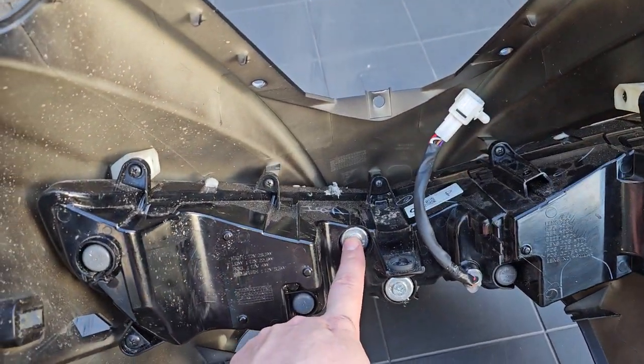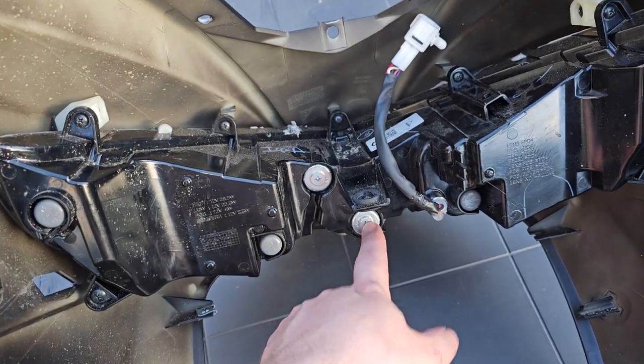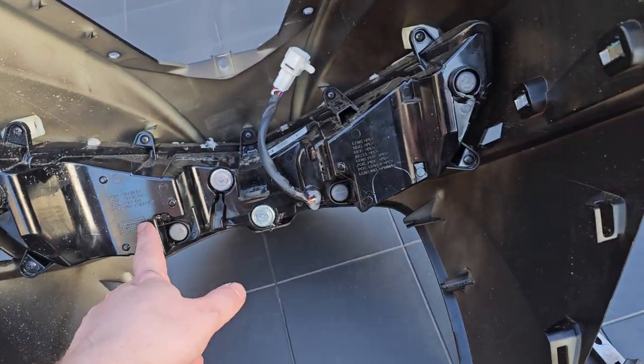This screw is for your main light — your highlight, so to say — and this screw is for the ones on the side.